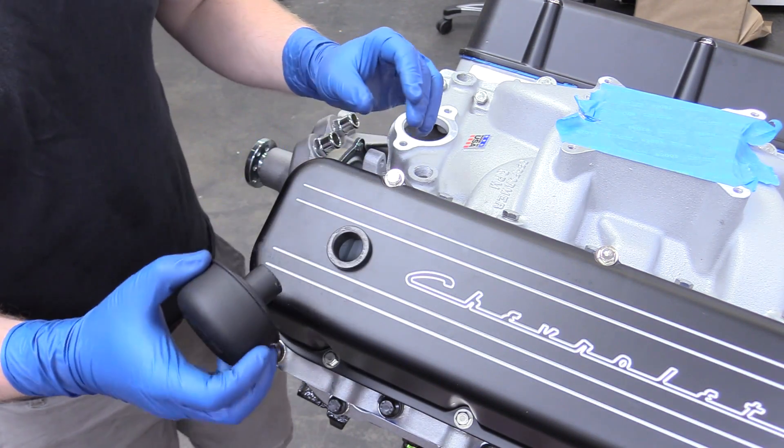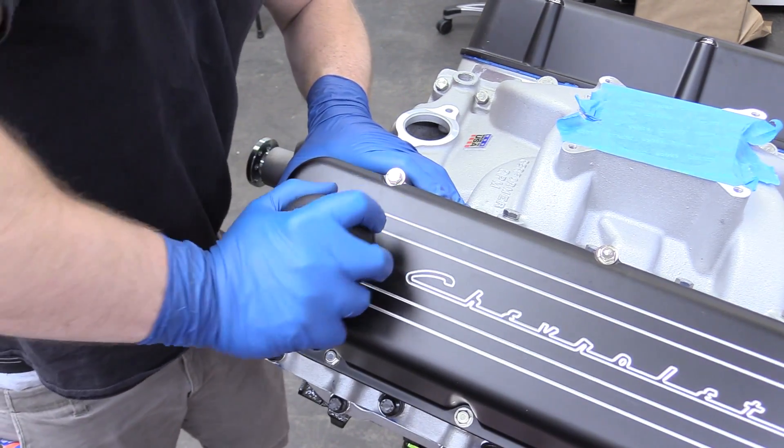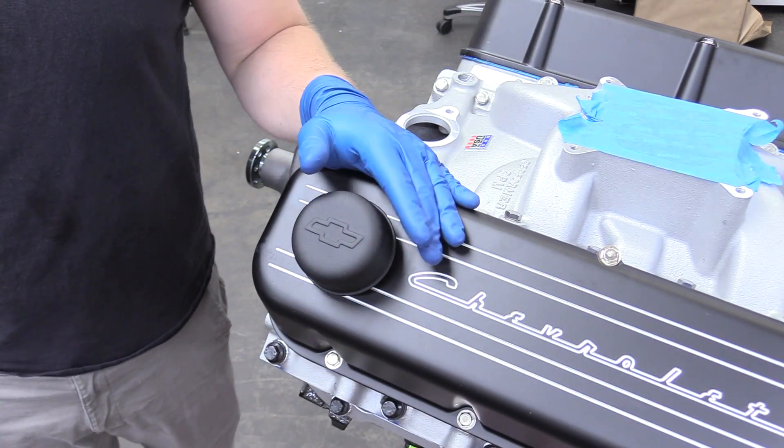I think it looks very snazzy. This is going to fight you a little bit, but you just got to keep pushing it in. And there we go, just like that.